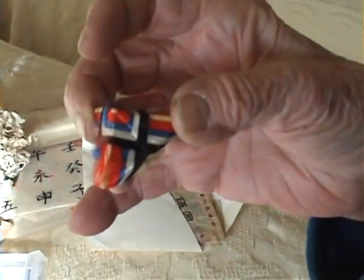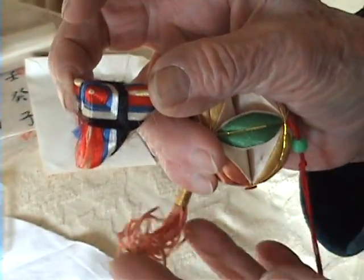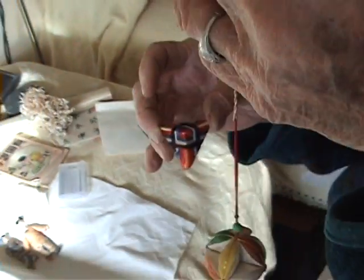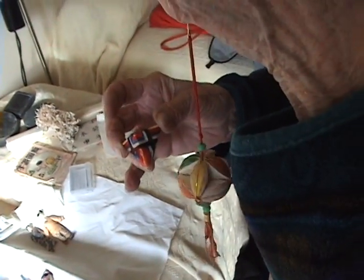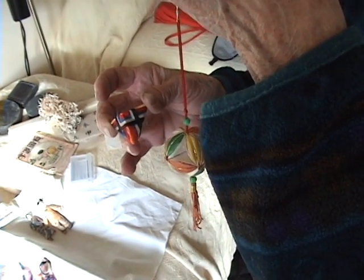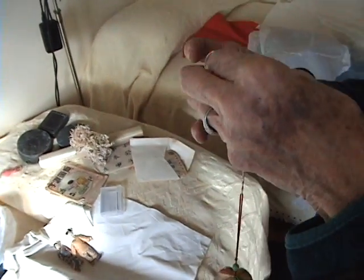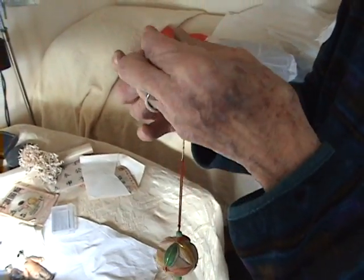I don't know how they made this kind. You'd wear them like a little pin, like we would wear little pins. You'd just tie them on to a button or something — this one used to have a string on it. They all had strings on them, and they usually had tails.